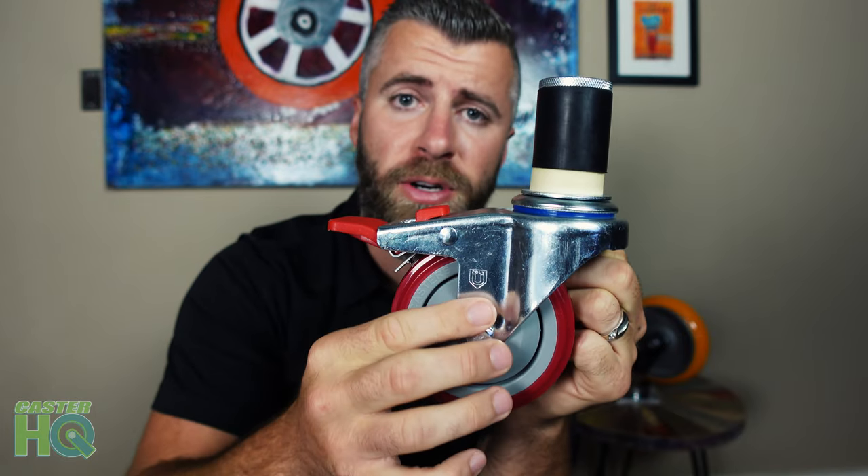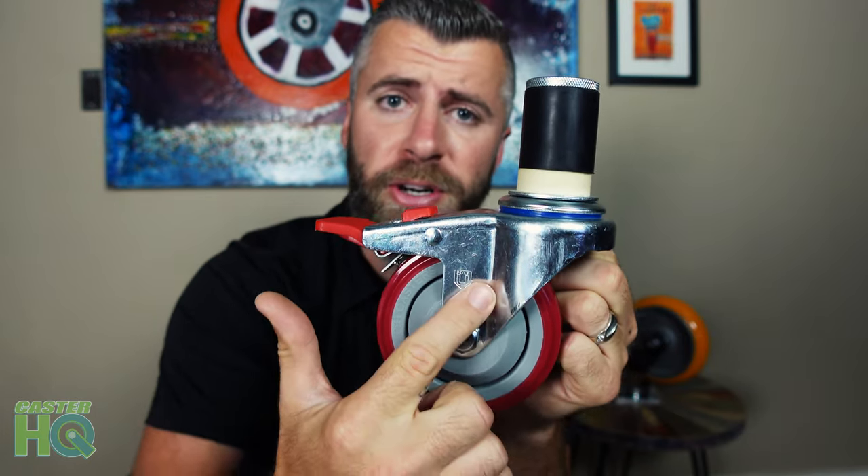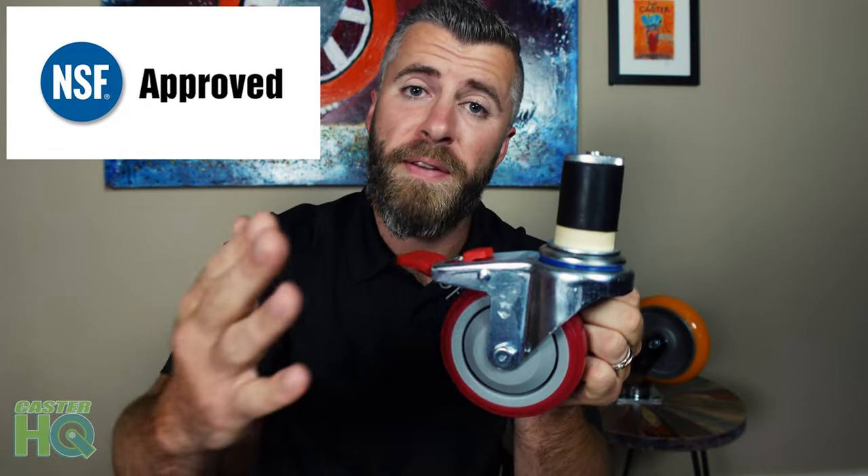This is a very strong caster, and that's just one feature and benefit that we provide. The next feature is a huge benefit since this is used in the food service industry — you want to make sure the casters are NSF certified. This caster is NSF listed, approved, and certified. There are a lot of features and benefits on here that you're not going to find with a lot of the other brands out there on the market.